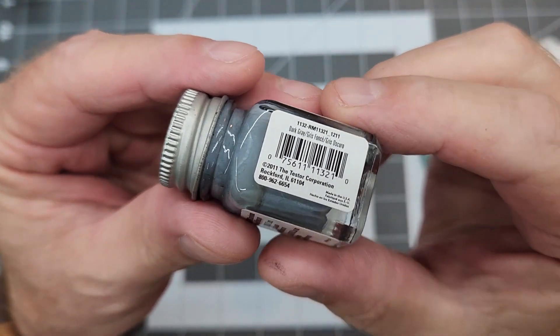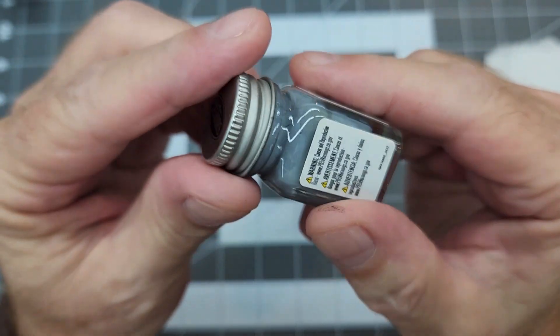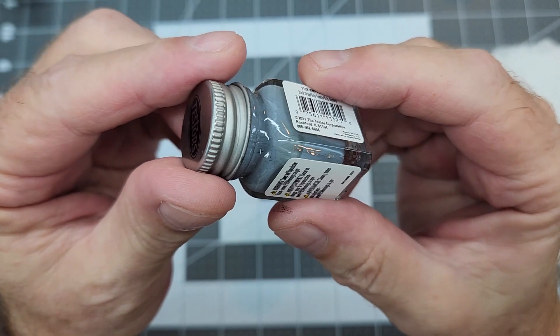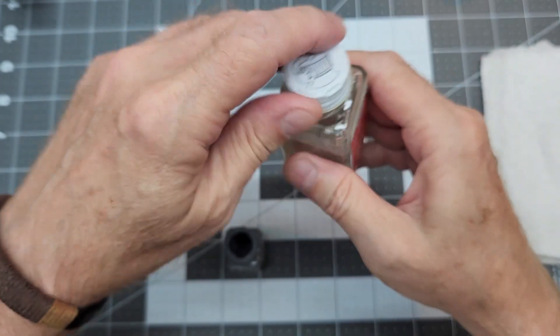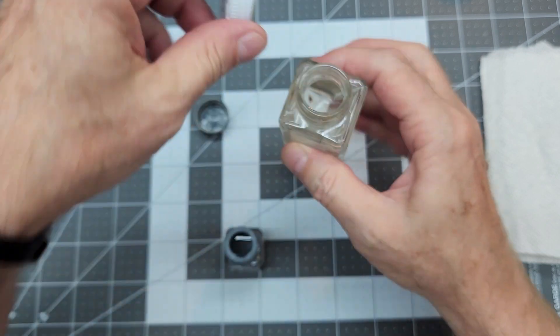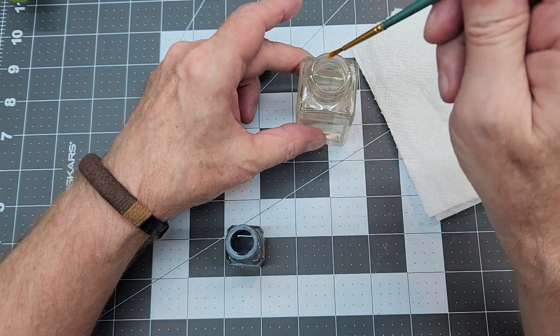Once we have him primed up in black, we're going to use this Testors enamel paint — a gray — with a little bit of thinner, and we're going to do some dry brushing to pull out some of those details over that black figure.